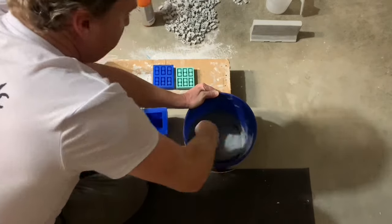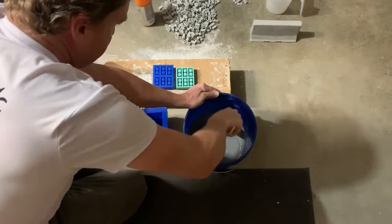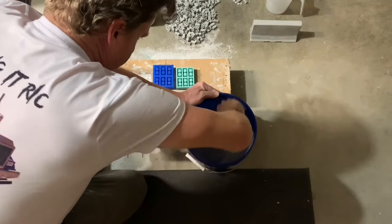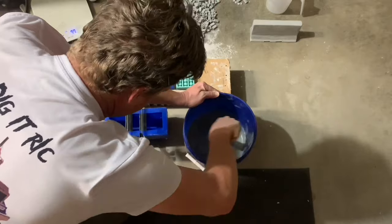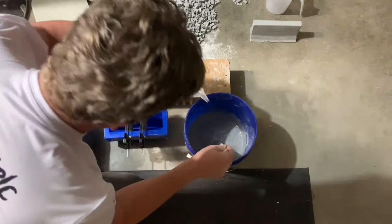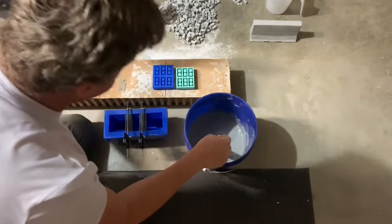Again, if you get it too thin you'll wind up with a bunch of air bubbles. Let's try a little bit thinner than that — maybe just the rest of the water.